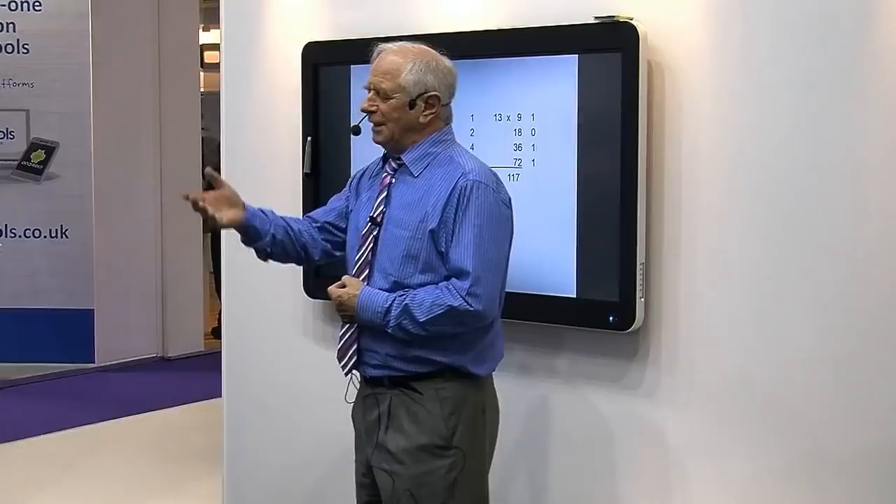How would you manage if all you could do is your two times table? I'm going to show you. Give me two numbers less than 20. Any two you like. 14 and 9 — thank you very much.